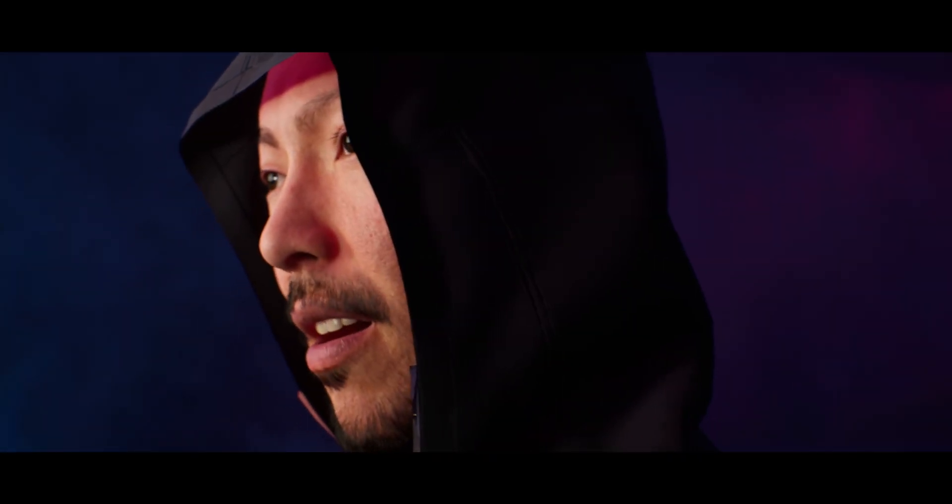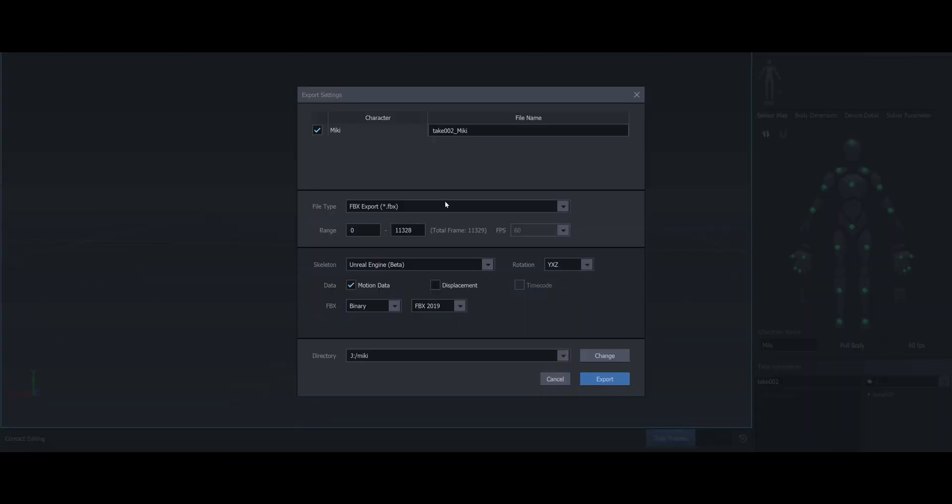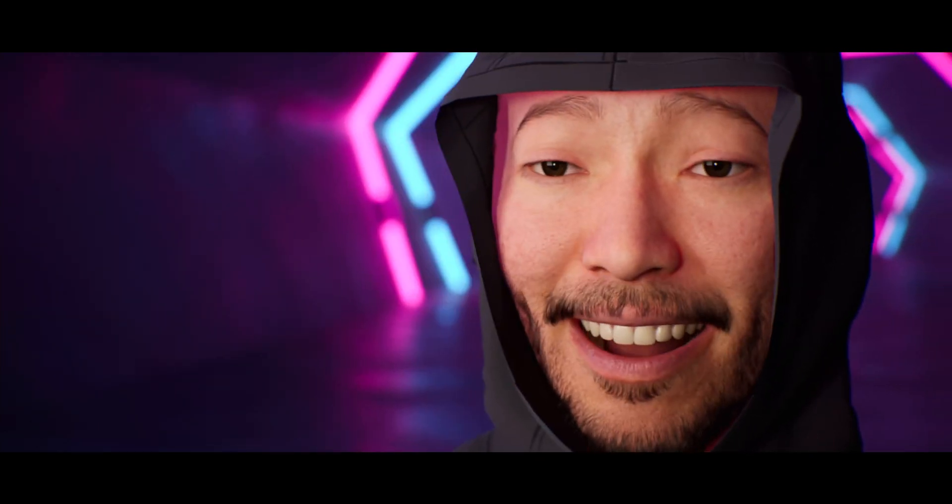Probably the best feature of the PN3 compared to my older V32 is the software that comes with it: AXIS Studio. It has options to export and stream Unreal Engine skeletons, meaning you don't have to do any manual retargeting — no changing a T-pose to an A-pose. You just import it and it works with Unreal Engine mannequins out of the box, and you can stream it to Unreal Engine 4 mannequins out of the box as well. Granted, it's still in beta, so keep that in mind.